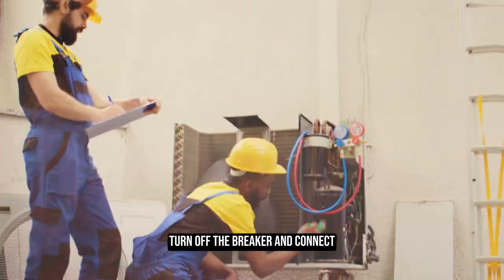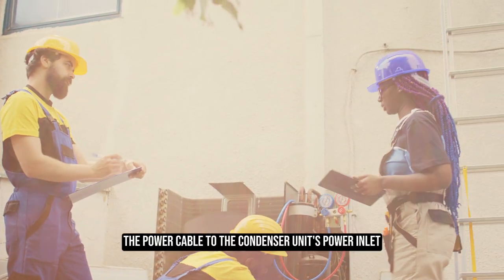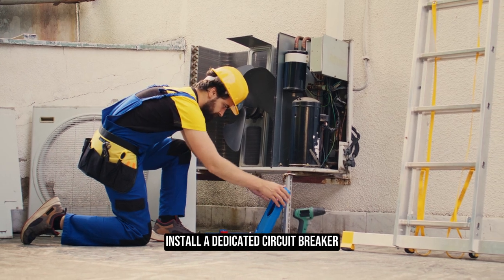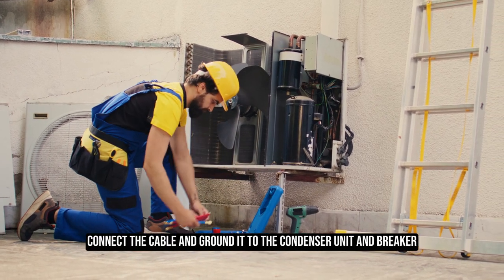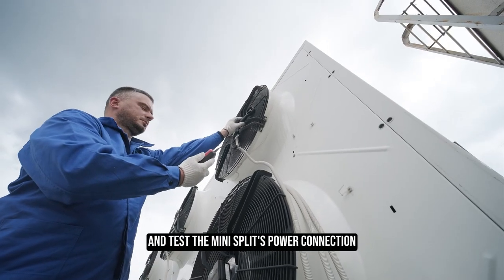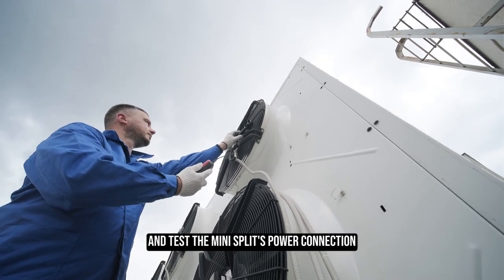Installing the power supply. Turn off the breaker and connect the power cable to the condenser unit's power inlet. Install a dedicated circuit breaker. Connect the cable and ground it to the condenser unit and breaker. Power on the breaker and test the mini-split's power connection.